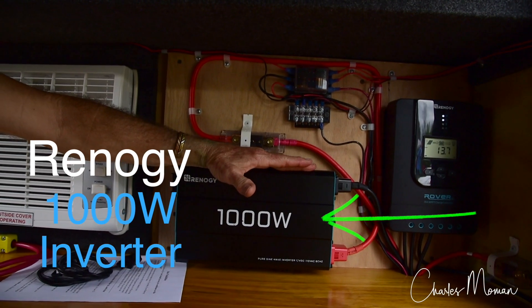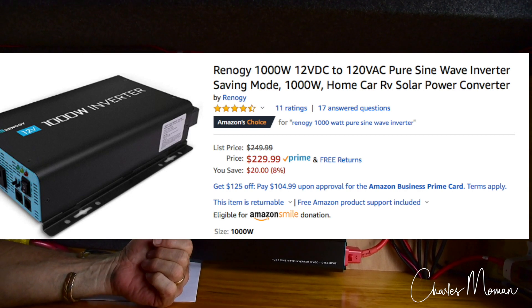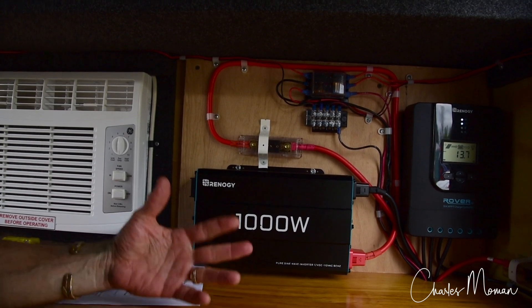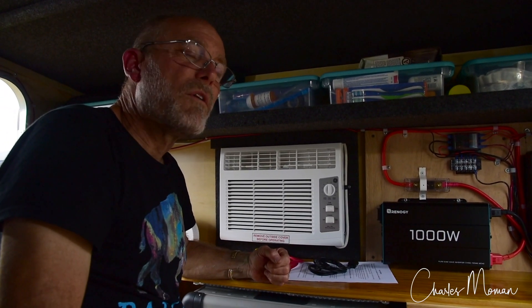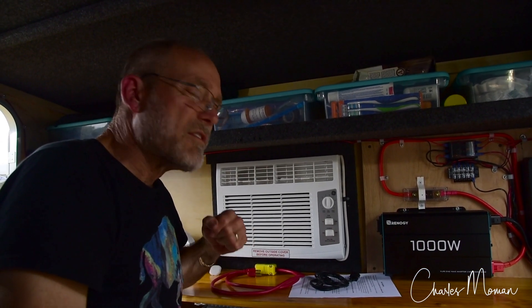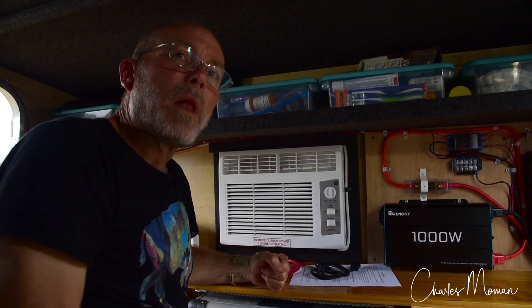We've got a 1,000-watt inverter. With that inverter, we're actually able to run a coffee pot that takes 632 watts. The air conditioner — and we only run one of these at a time — this GE brand air conditioner pulls 385 watts with the compressor on, and somewhere around 55 to 60 watts if it's only the fan. Other things we've run on AC include a 350-watt heater or our electric blanket.